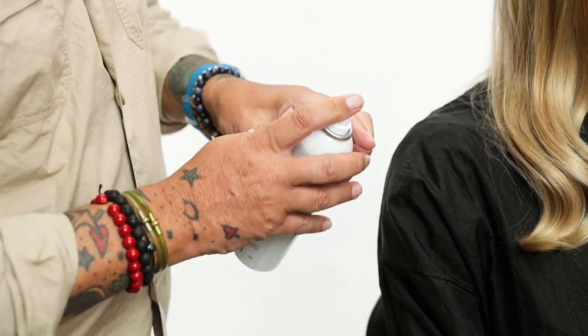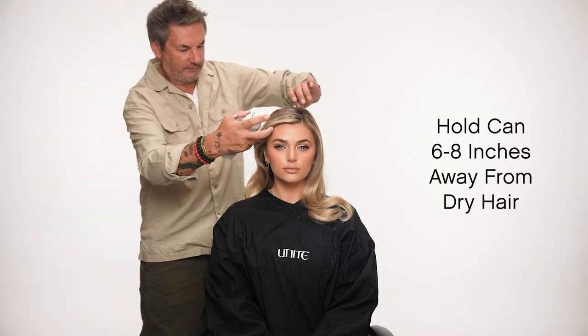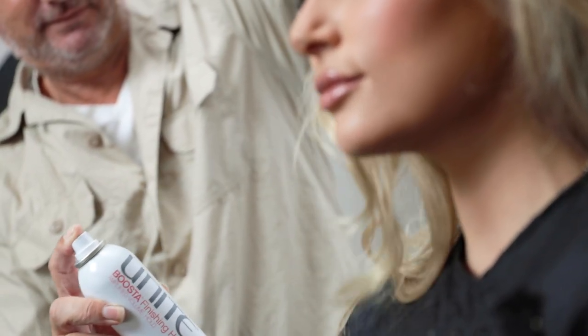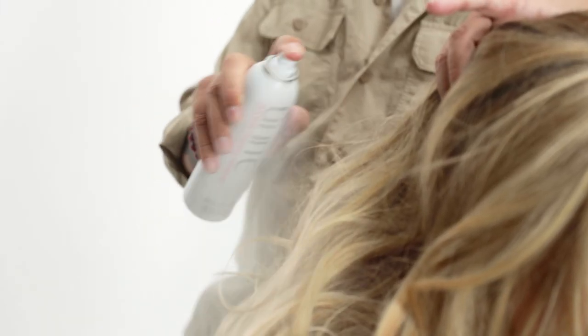First, make sure to shake the product well and hold the can six to eight inches away from dry hair. To create volume at the root, simply lift hair and apply Busta Finishing Spray directly to the root. Spray until desired hold and finish is achieved.